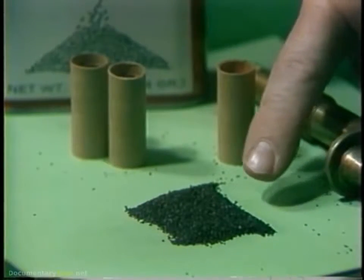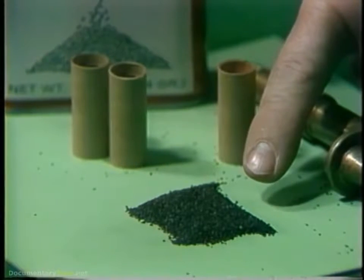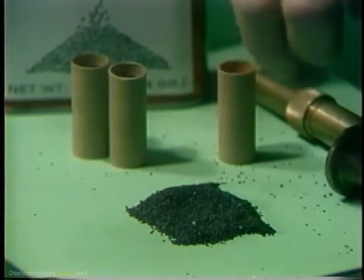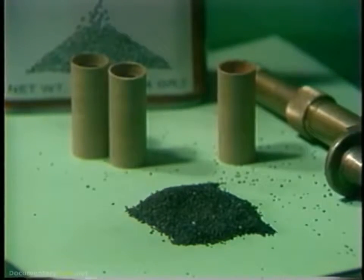Black gunpowder, a charcoal, sulfur, and saltpeter concoction, was invented sometime during the 11 or 1200s A.D. Contrary to popular belief, it did not immediately revolutionize the art of warfare. Man required many years to learn how to harness gunpowder for military use.